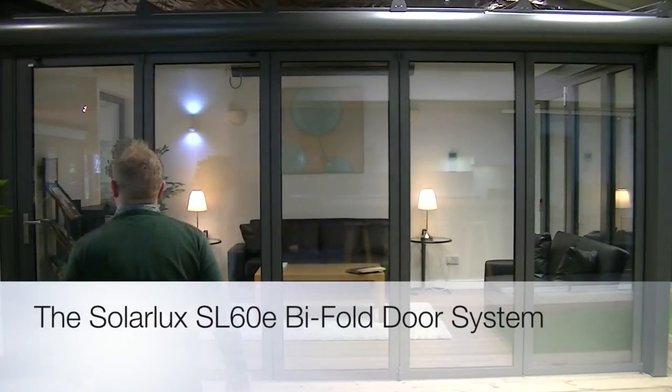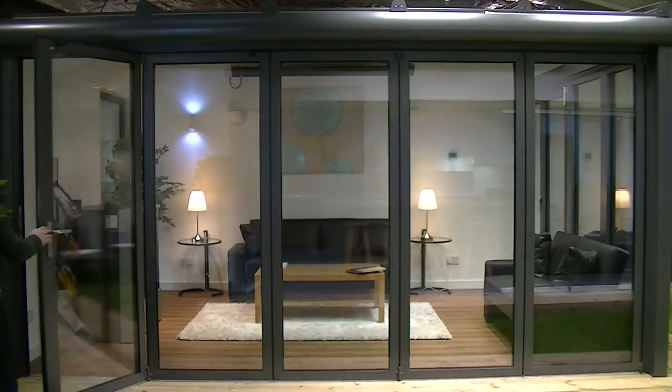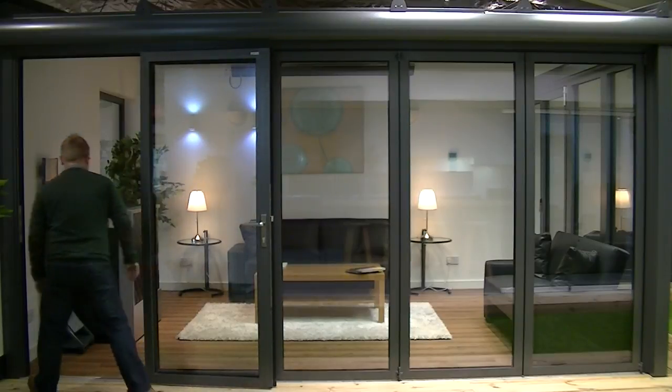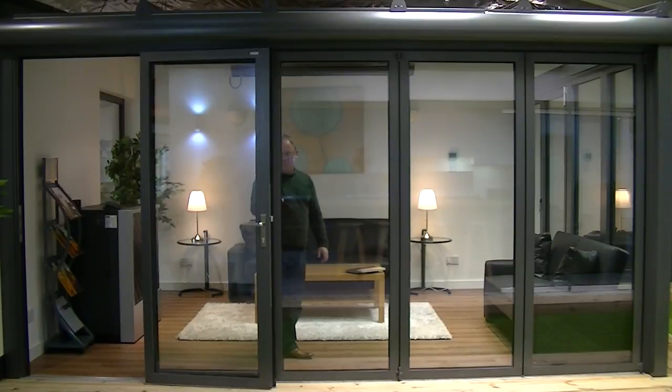Callum Walker Energy Source are delighted to offer to the market the SolarLux SL60E aluminium bifold door system. The SolarLux SL60E is the entry level thermally broken aluminium bifold door in their range.